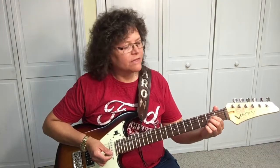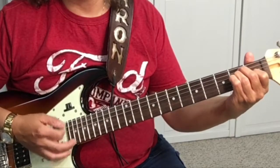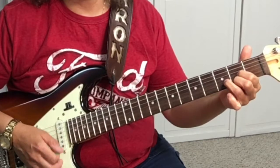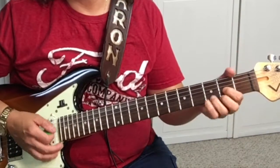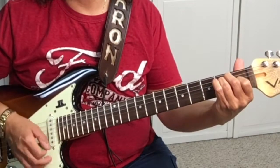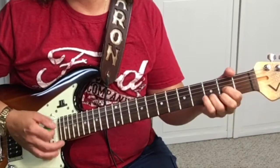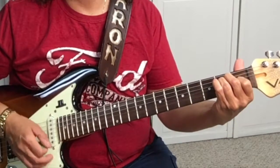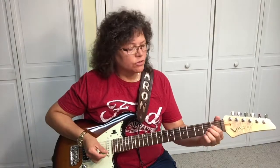The strumming pattern is two strums on A, two strums on D, two strums on E, back to D. That's the chord progression through the whole song.